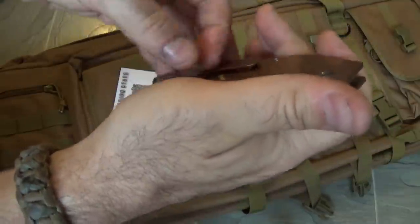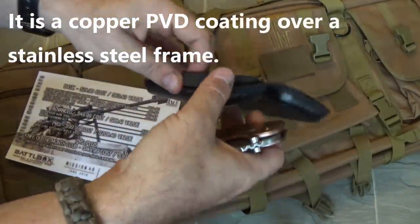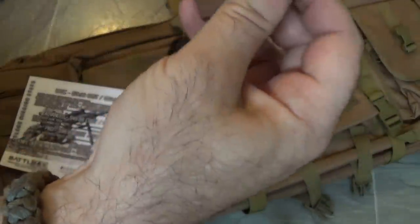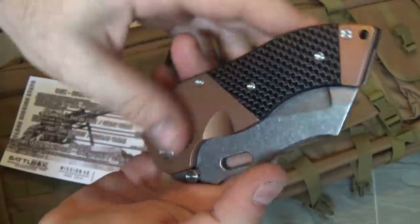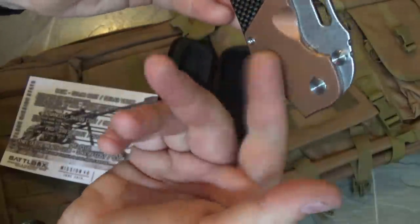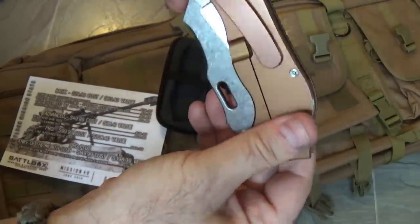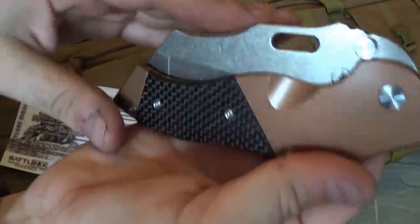Opening it up — it's got a beautiful carbon fiber inlay right there. The backspacer feels like G10. I don't know if the whole frame is copper or what — there's not a lot of information about it, I'd have to look it up online. This is the knife of the month. Look at that — perfect centering. Fit and finish on this is awesome. It looks beautiful. I don't think the whole frame would be copper since it's relatively soft, but maybe it's coated or anodized. Look at the finish on the blade.